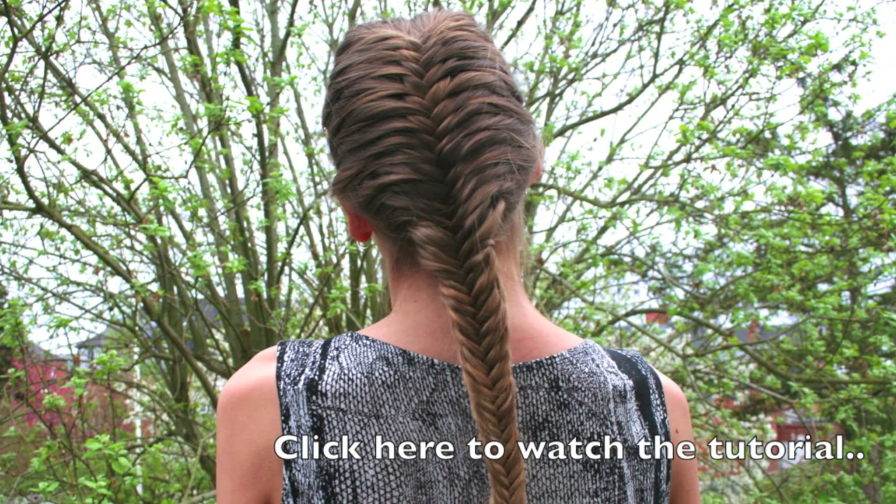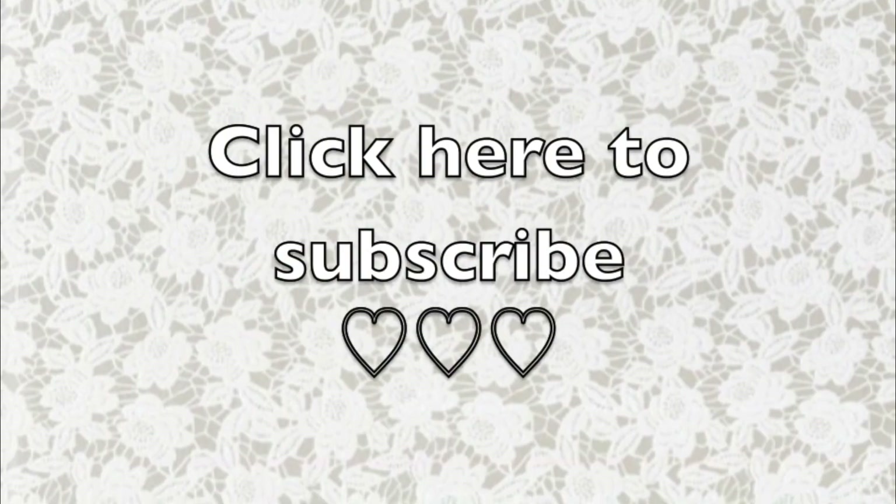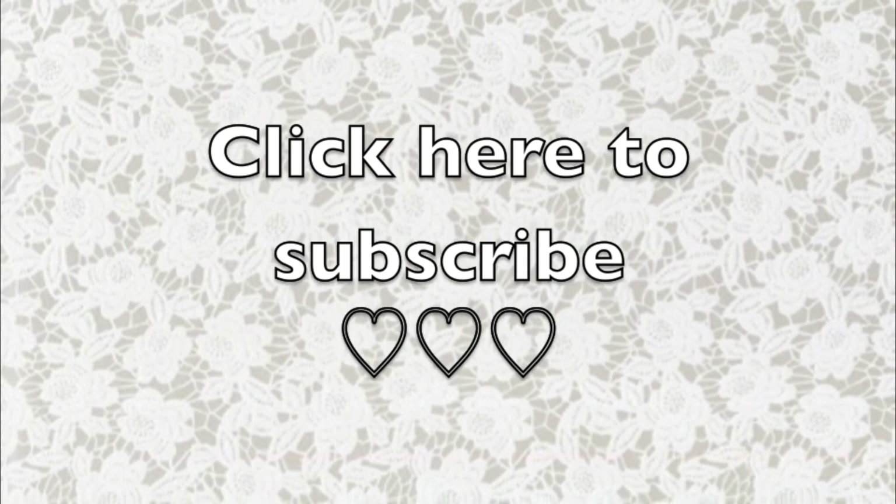We actually have a tutorial for the French fishtail braid, so if you want to learn it, please go check it out. Thanks for watching and don't forget to subscribe to our channel.